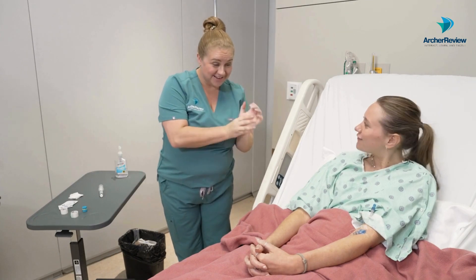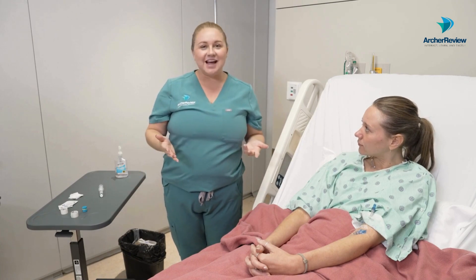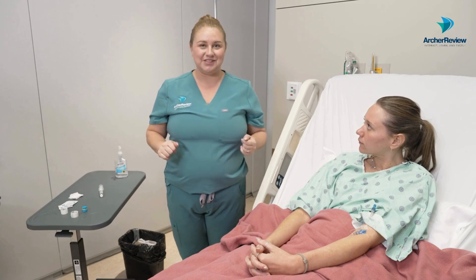Feeling okay, Ms. Caffrey? Feeling great. We'll go ahead and lower the bed to the lowest position, raise the side rails, make sure the call light is within reach, and document the entire procedure.